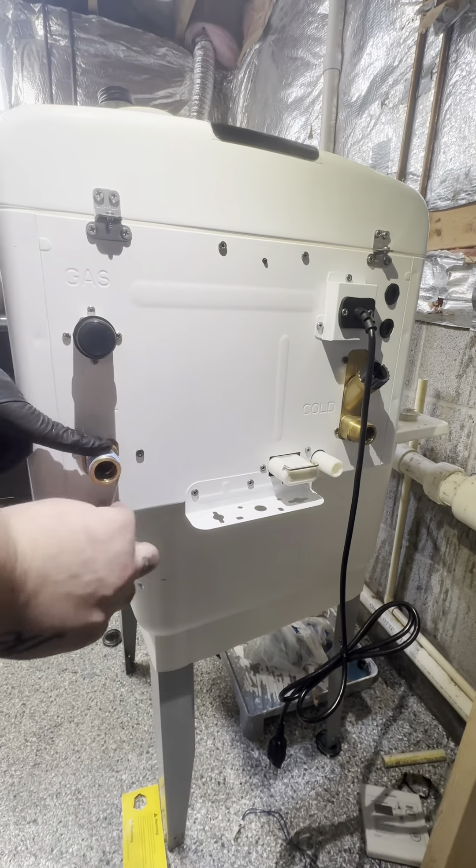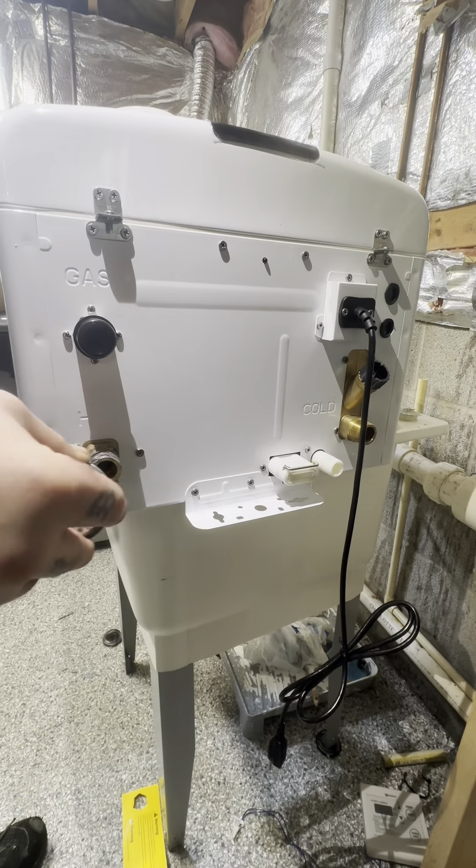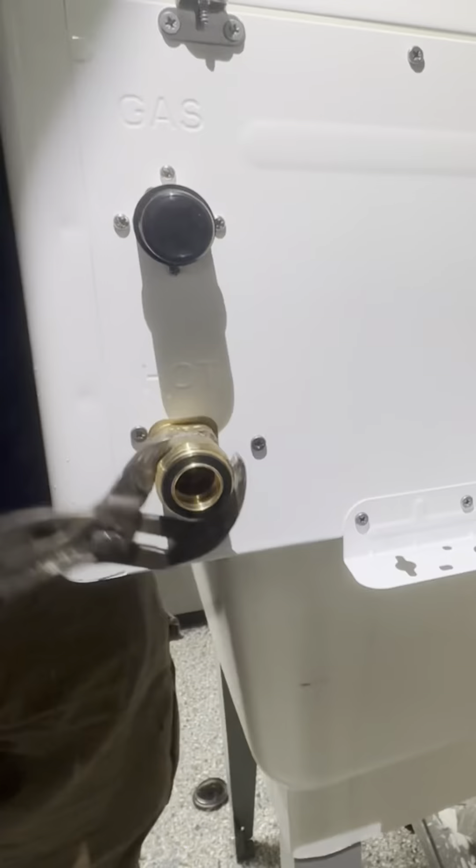We're gonna get rid of this old one, get it out of the wall, pull that down. For the new heater, I like to prepare everything before you hang it up, just because depending on the location it can get kind of tight.